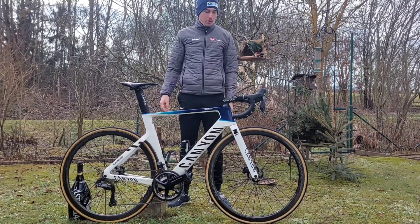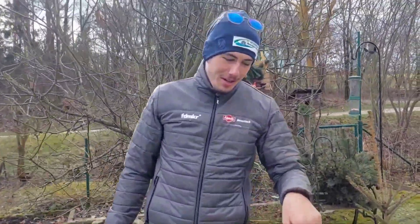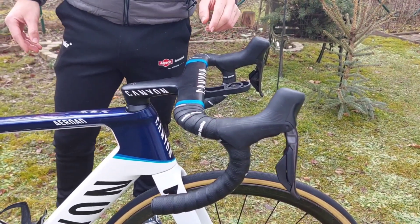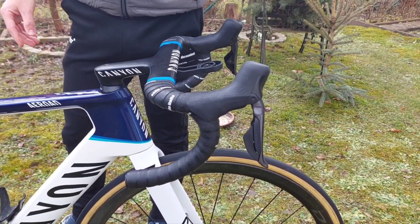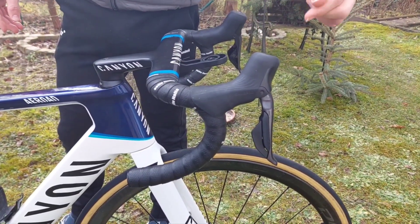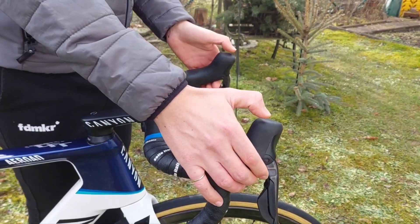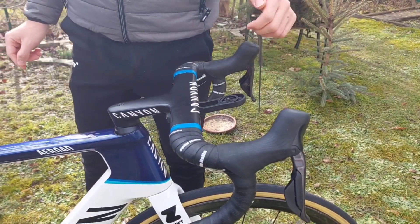We have the handlebars here at 38 — in width, you could also change it to 40 or 42, but we have 38 now. We have the Ultegra Di2 with the wireless function. Last year I was riding and training with cables outside, meaning no wireless shifters, and now we have wireless shifters. We have 12 speed here — that's also new, as last year I was riding 11 speed. What I also like is the two buttons on top where I can shift bigger or lighter.